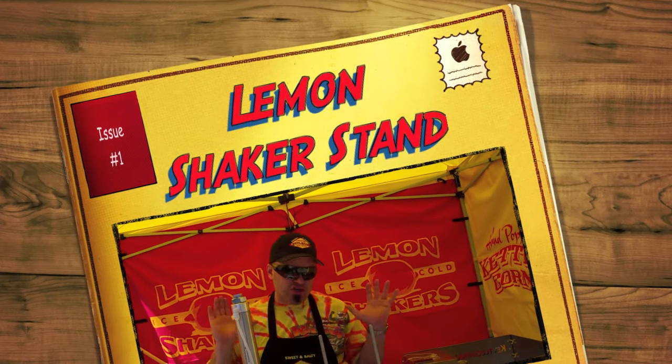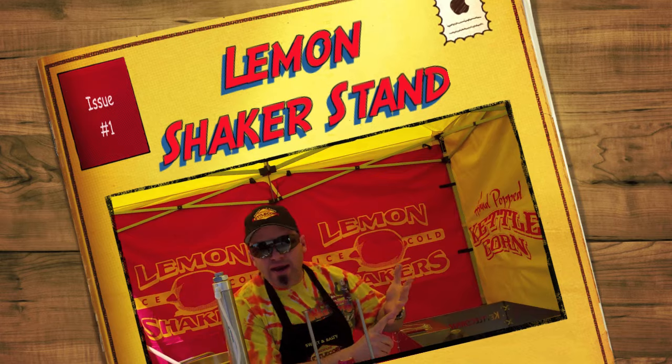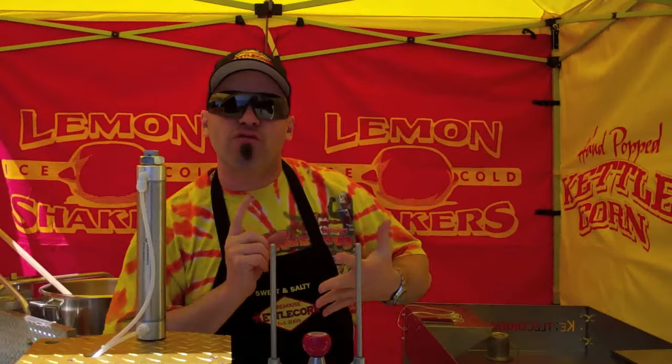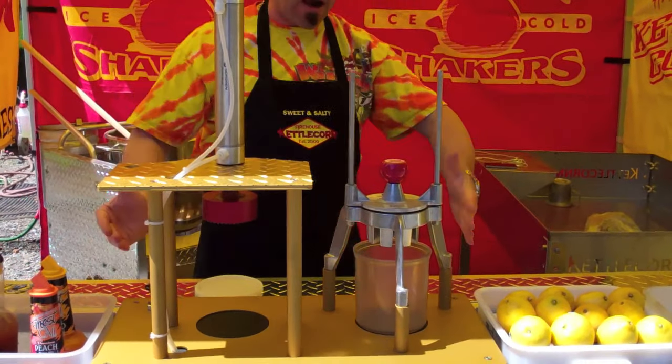Guys, I'm going to show you a piece of equipment that we're so stinking excited about that you can put anywhere. If you've got a trailer, if you've got a sink, if you've got water, if you've got access to ice, you can start doing lemon shakers right now. And that's this piece of equipment right here.